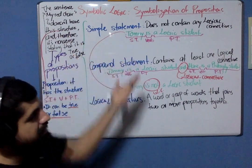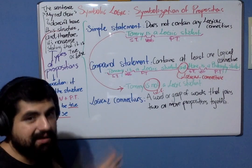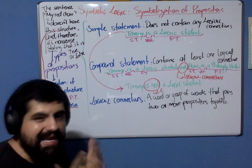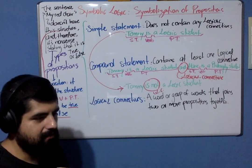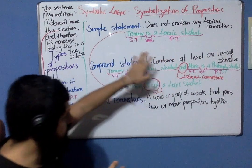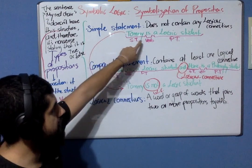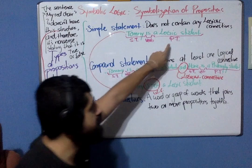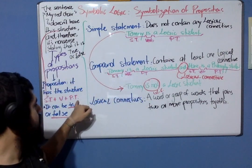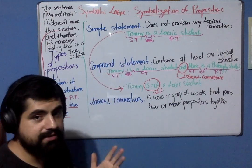The simple statement doesn't contain any logical connective. For example, "Tommy is a logic student" — Tommy is the subject term, "is" is the verb, and "a logic student" is the predicate term. Does it have the required structure for being a proposition? Yes, it does. So this is a simple statement. We don't have a logical connective here.